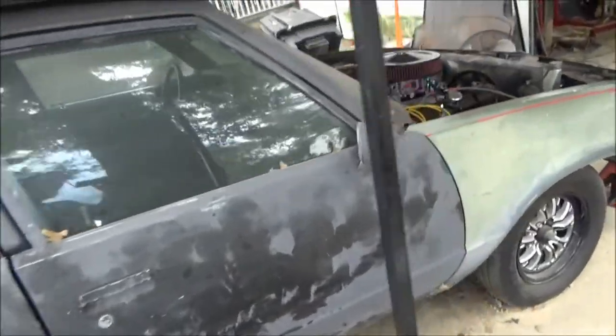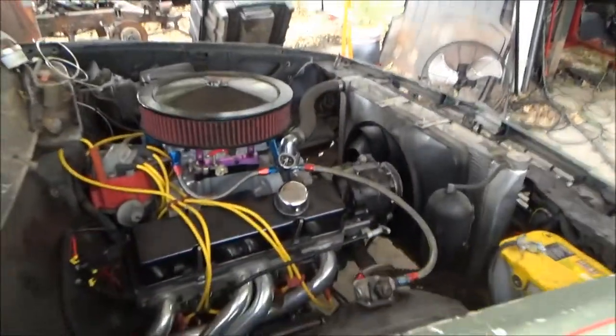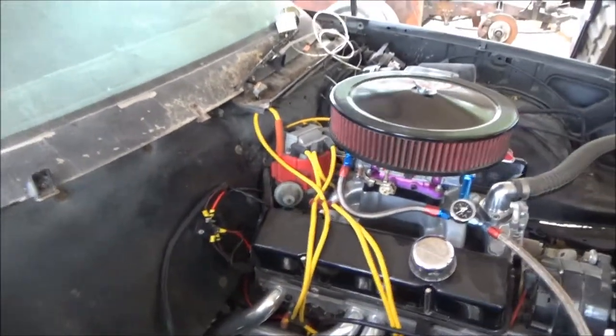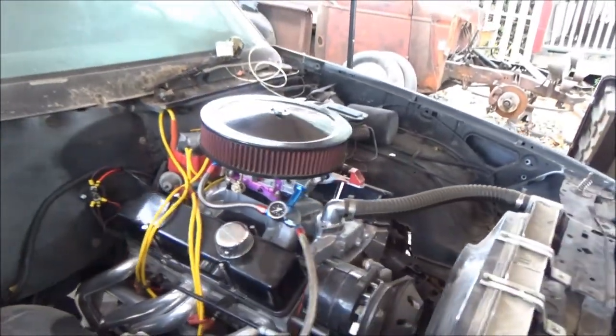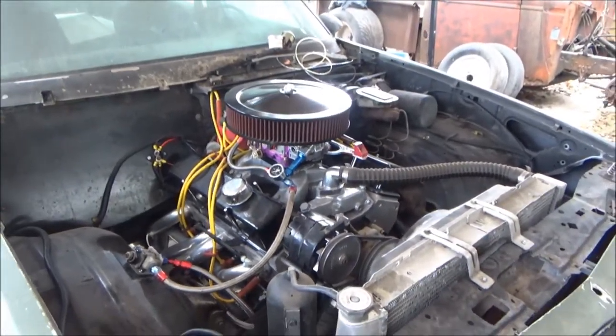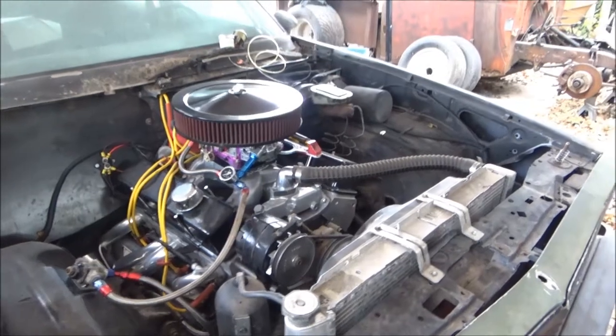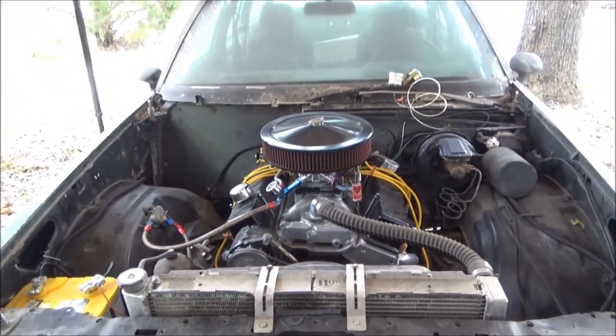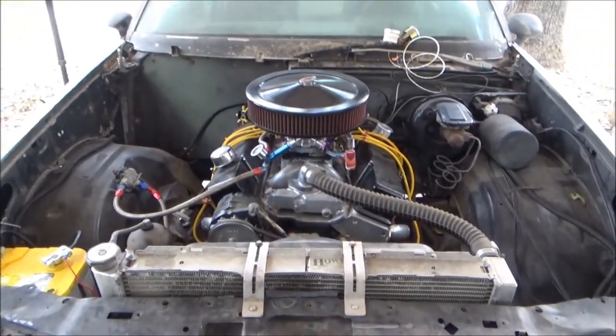I believe that's it guys, that's about everything. Like I said, the exhaust I have already made, it's in the garage, I just need to put it on. I'm going to start it here for you guys and let you all hear it run. I don't know how well the quality of it's going to be on this camera because this thing is loud, but I'm going to try my best.